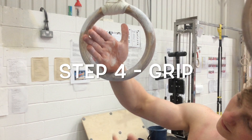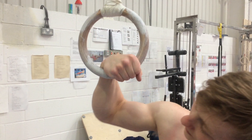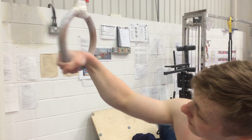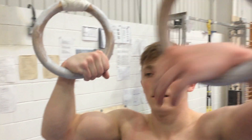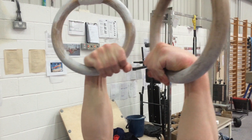Step four is the grip. This is called the false grip. Your wrist wants to be on the ring — as you can see here, I have positioned it on there before I grip the ring. This helps with transferring your weight above the rings and is the key tip for doing a muscle-up.